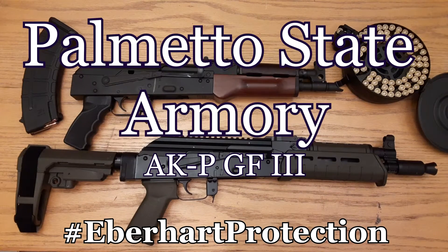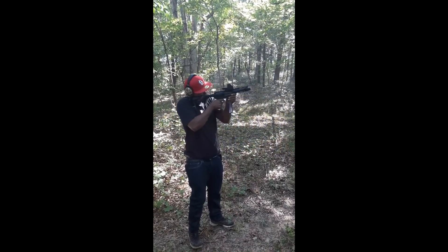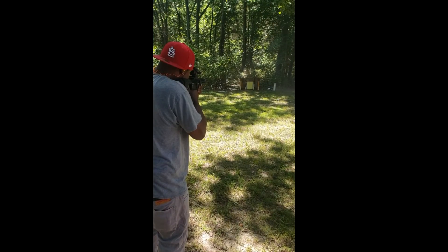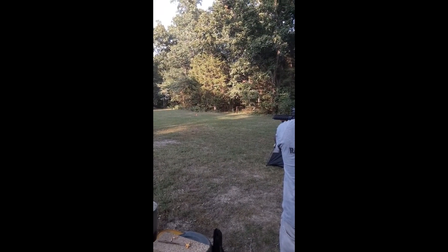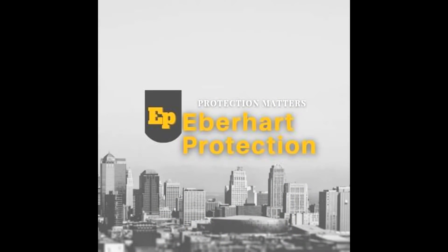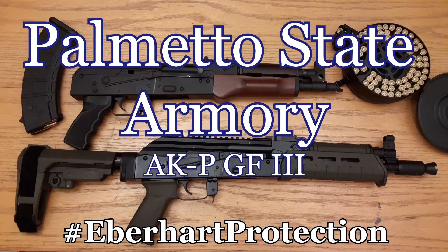Palmetto State Armory AK Pistol, coming up on Elbow Heart Protection. Welcome back to the channel. Got a real special one for you today — a PSA Palmetto State Armory AKP.